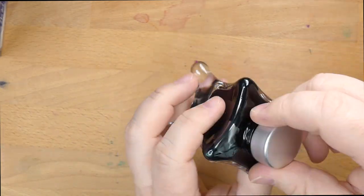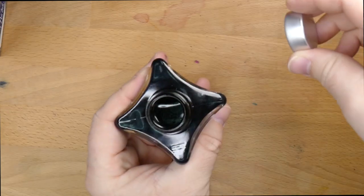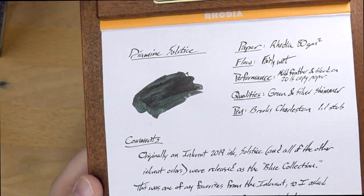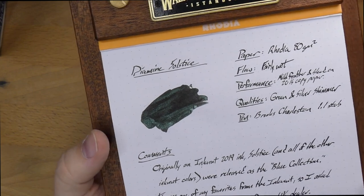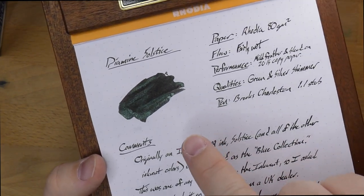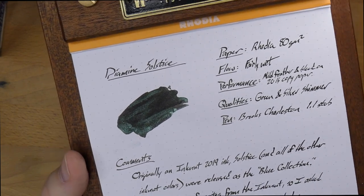This ink, as you can probably tell, is a shimmery black. It is a very nice black ink. You can see the inky blackness — literally inky blackness in there. This is what it looks like on some paper, and it has a lot of shimmer going on. This ink is just a shimmering ink. There's no sheen that I've detected on any papers, but you get two different kinds of shimmer — I think it's green and silver shimmer — and it looks darn cool.